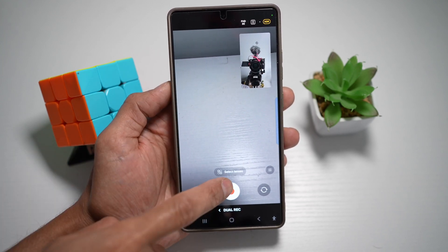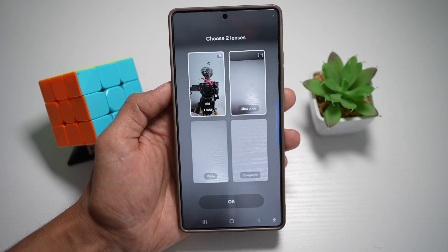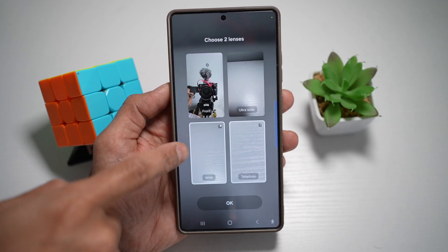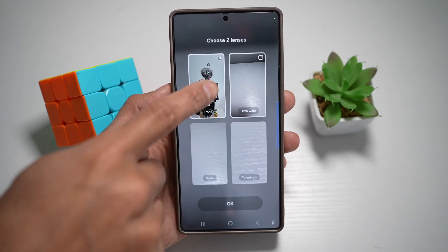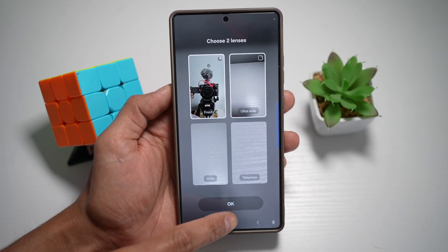Both cameras are recording at the same time. You can tap on 'Select Lens' and change that — switching between wide angle and ultra wide, or telephoto and wide. However, if you want to record both front and back, make sure you select the front and something at the back. For example, if you're doing a house tour, you can use ultra wide and still show yourself as a reaction shot.